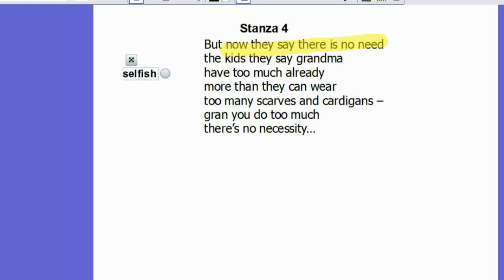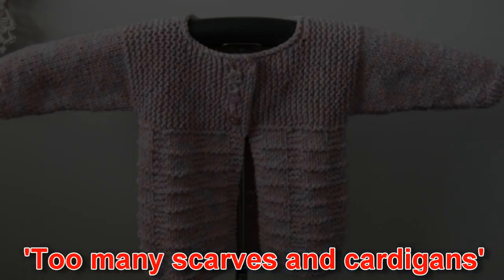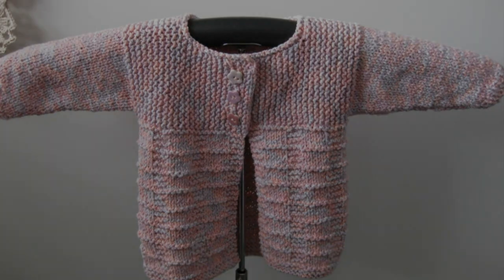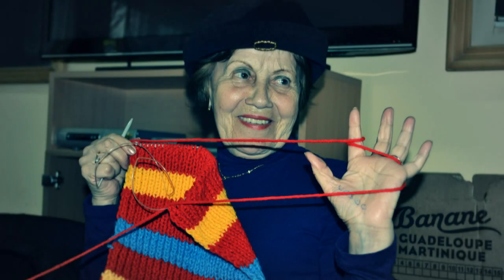The children say they have too much to wear, more than they can wear, too many scarves and too many cardigans. Of course, what they fail to grasp and understand is that by making these scarves and cardigans — even though there may be too many — she is trying to find a purpose in her life.